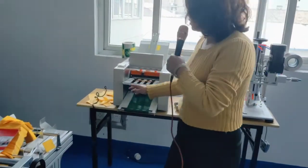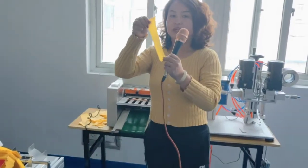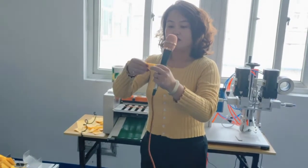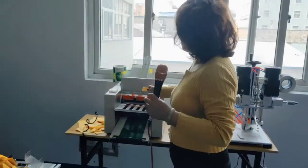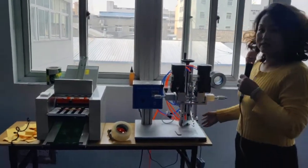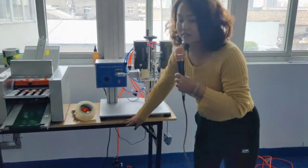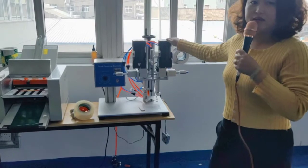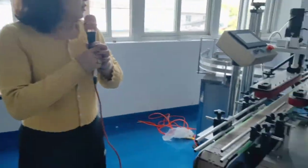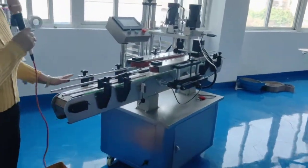And this one is a folder machine — like a long paper, you fold it, and you can adjust different fold configurations using this machine. This one is a copy machine — it's a simple desktop unit, easy to use on a desk. You can see there are 4 rollers. And this one is a bigger copy machine which can also be used with the filling lines.